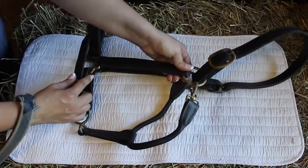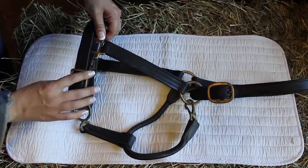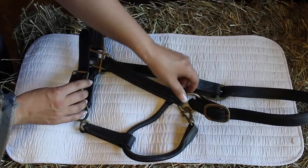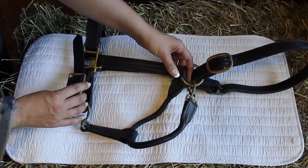There are buckles on here, you'll notice, and this is where you're going to attach the cross ties, a lead rope, or sometimes people will attach the horse to the upper buckle if they're going in a horse trailer.